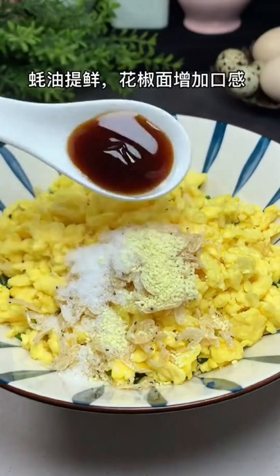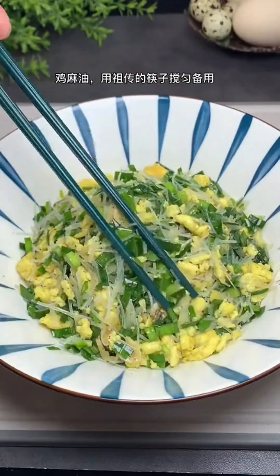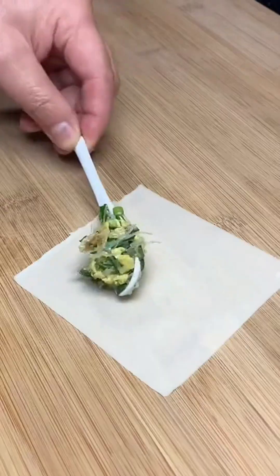Prepare glass noodles, chives, scrambled eggs, and inexpensive dried shrimp, seasoned with salt, chicken bouillon, oyster sauce for flavor, Sichuan peppercorn powder for texture, and sesame oil for fragrance. Mix everything well with chopsticks, then wrap the egg mixture in the wonton wrappers.